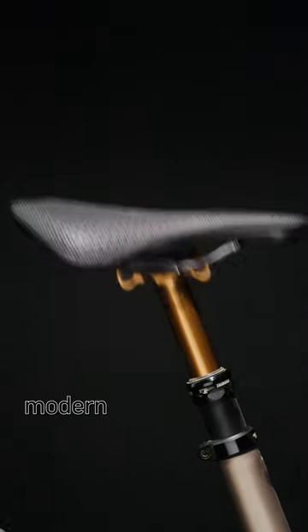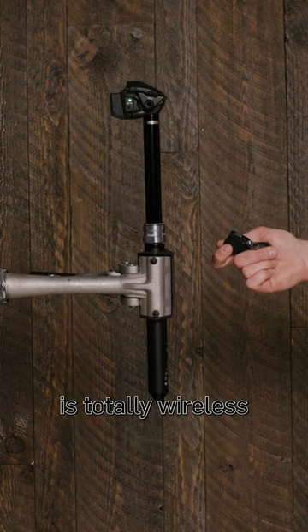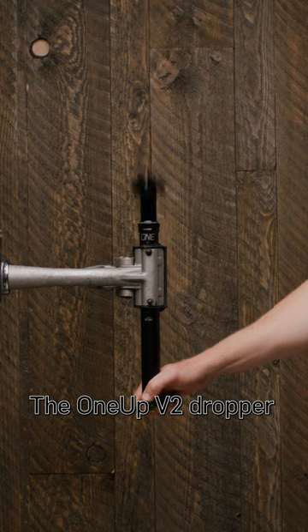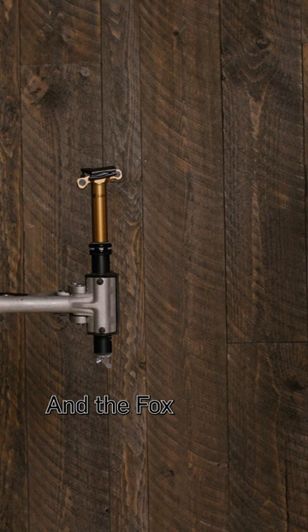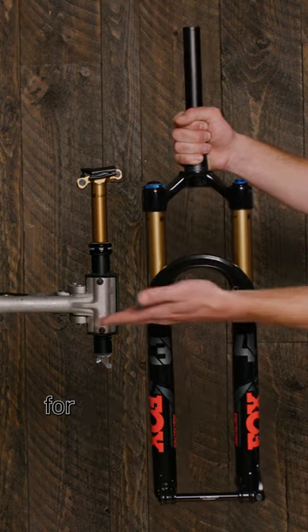Dropper posts are one of the best parts about modern mountain bikes. This RockShox Reverb AXS post is totally wireless thanks to Bluetooth-powered AXS technology. The 1UP V2 dropper offers travel options up to 240mm for taller riders. And the Fox Factory Transfer Post matches your Kashima-coated suspension for the perfect build.